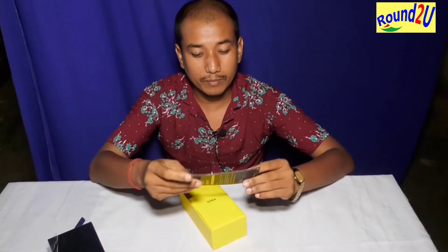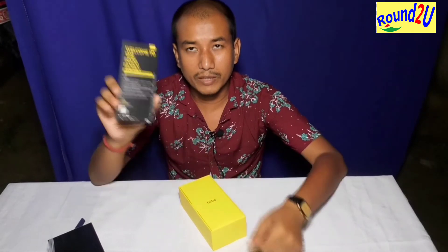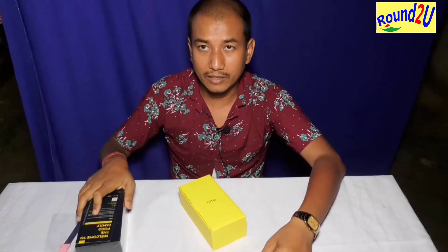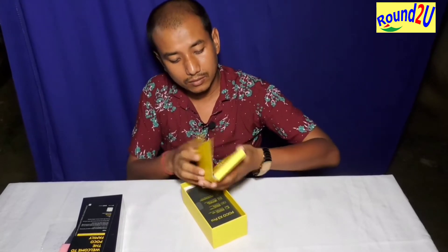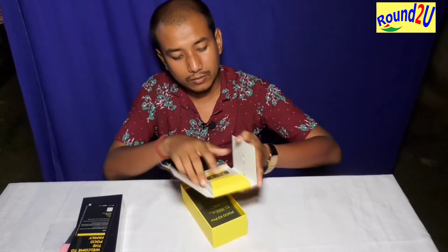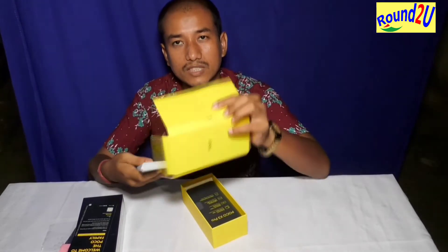I will cut off the plastic at the top. This is the logo of the Poco. This is the welcome manual. The first item is the SIM ejector.